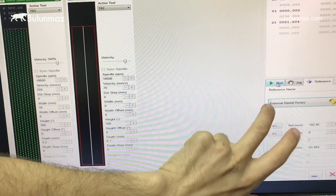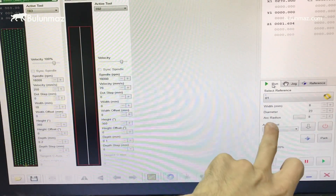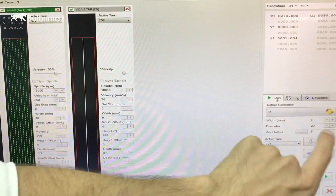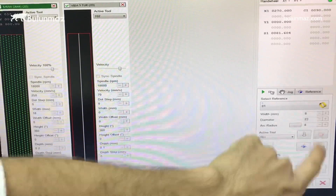And just as I change to these modes, this arc radius field will appear here, which means the concave radius. I must measure the radius of my ring manually and write the value here, as I need the width value here and the diameter of my ring here.